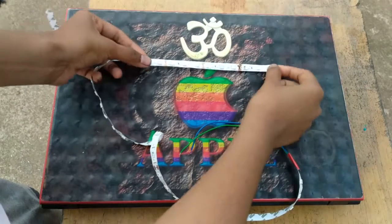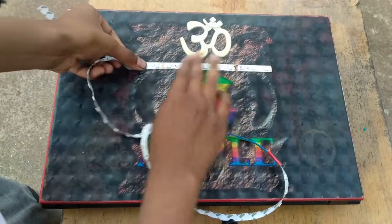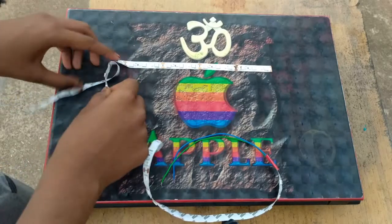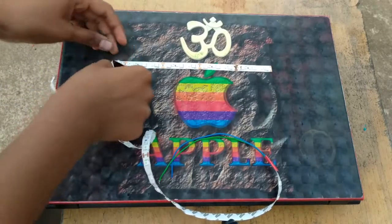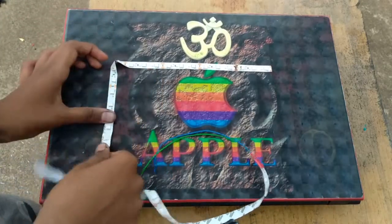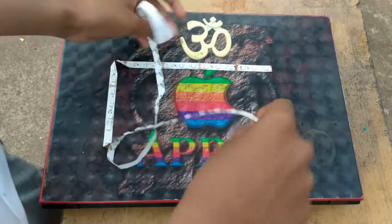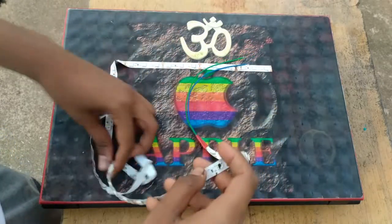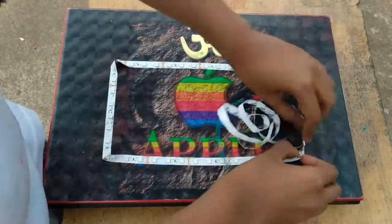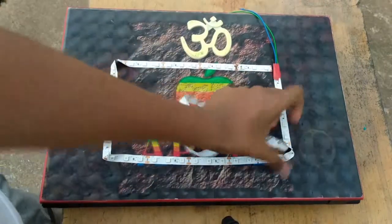We will attach it to the back of the laptop. We will fold it in this direction and go around the back of the laptop, folding it on the other side as well. So that's it.